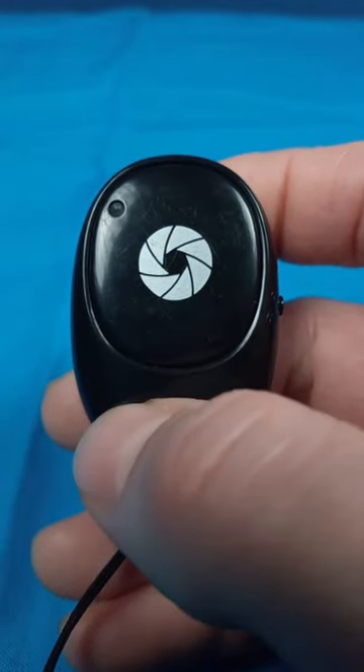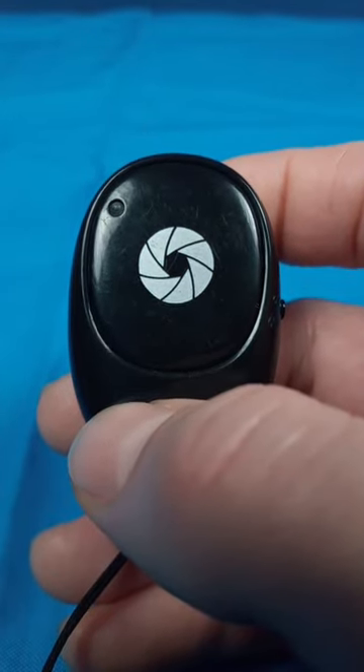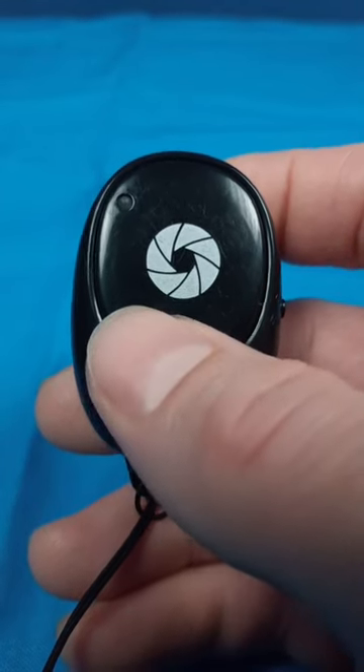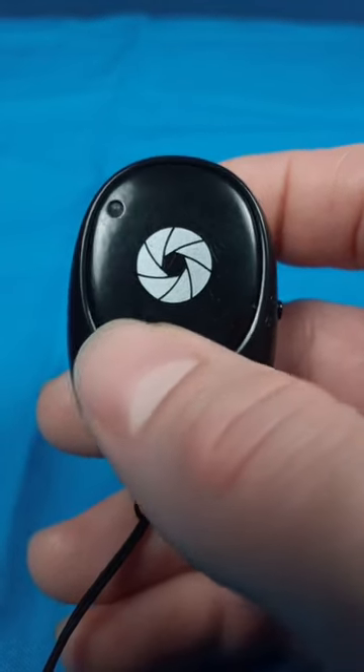If you're a content creator using your phone, you might want to get one of these. They're Bluetooth remotes that allow you to walk away from it so you don't shake it or knock it out of frame, and so you can start and stop it without using a timer.